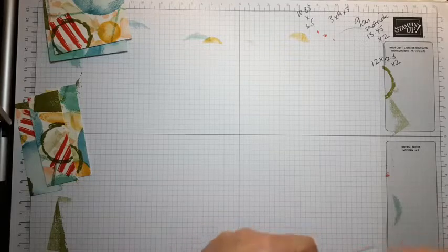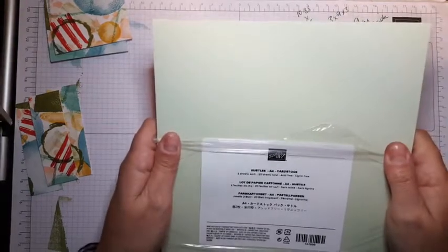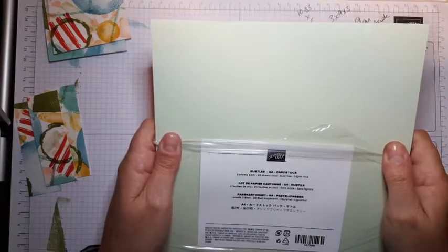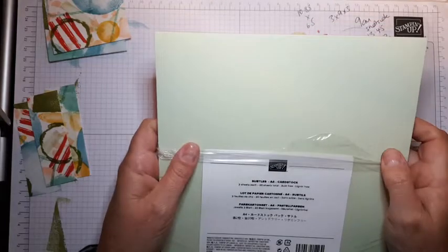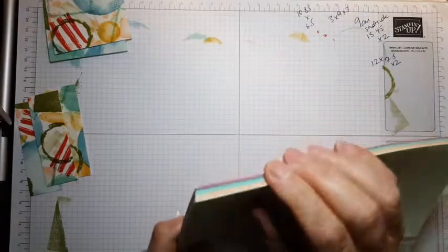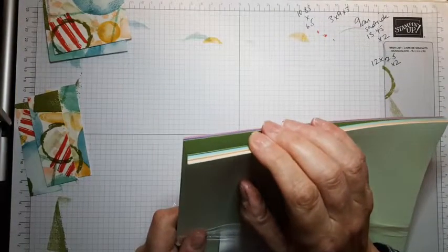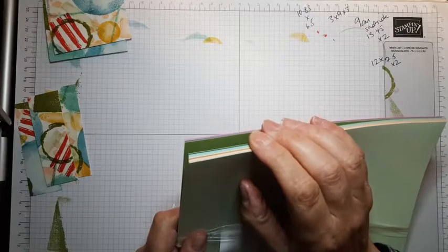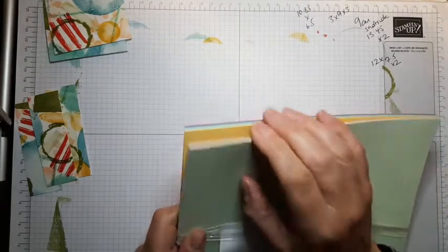Hi from Marie at Messy End Creations, welcome to part two. If you don't know what we're part two of, possibly find part one. I created a one sheet wonder earlier from the Textures and Frames and Watercolor Shapes stamps, and I am now going to make the cards.